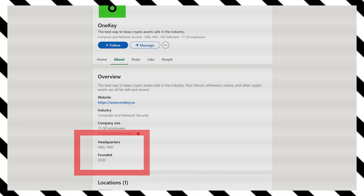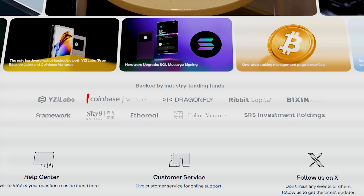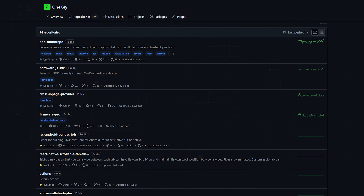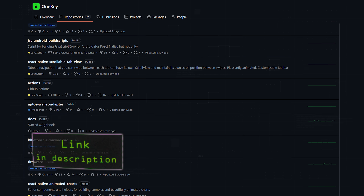Now before we set it up, let's do a quick review. OneKey was founded in 2020 and is manufactured in Hong Kong. The company is backed by major players, including Coinbase Ventures. Regarding security, OneKey Pro is fully open-source — they've open-sourced every line of software and firmware code they possibly could, so anyone can independently verify it.